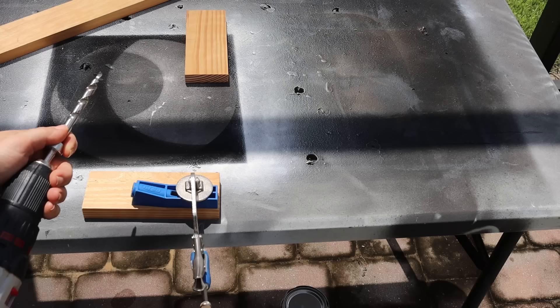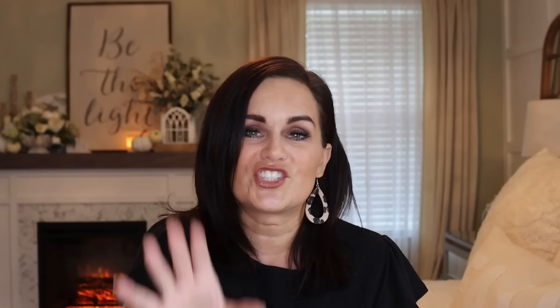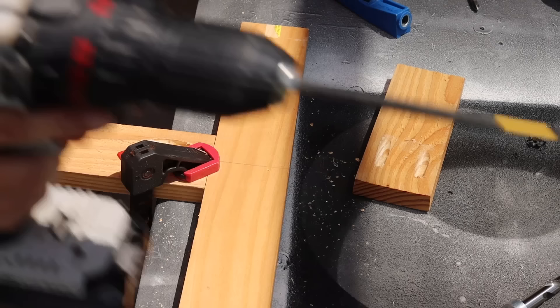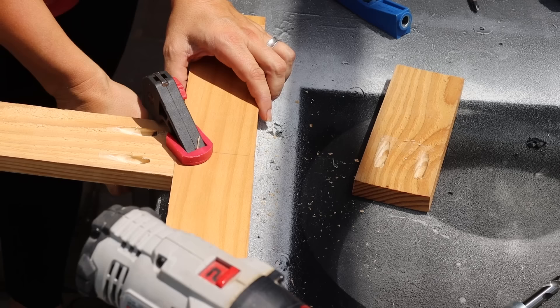Then I brought out the Kreg jig. When I first started using it, I was a little intimidated, but it was a lot easier than I thought. You just line it up with the edge of the wood, clamp it down, take the special bit they provide, and drill into the wood. I did two of those on each shorter piece. You need special Kreg screws — I think they're around an inch and a half. You clamp it all into place, make sure it's nice, tight, and flat so the heights aren't off kilter, then run the screws into each pilot hole. Do that on both sides and you have your X base.